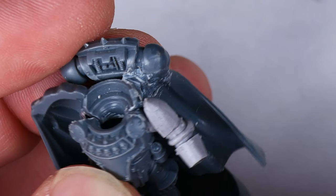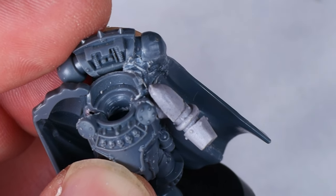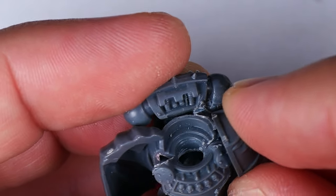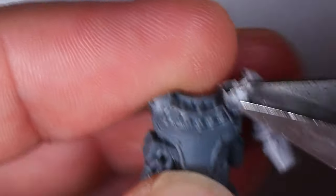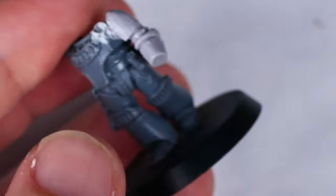Speaking of making sure everything fits, after I'd picked out a potential arm, I tried to dry fit a shoulder pad and was quite surprised to find that these circular cape clasps blocked the shoulder pad from sitting flush against the model. So of course, these also had to be removed. At this point, I wasn't quite sure how I'd cover these cuts up, but as it will become a recurring theme in this video, I decided that was a problem for future me to solve.